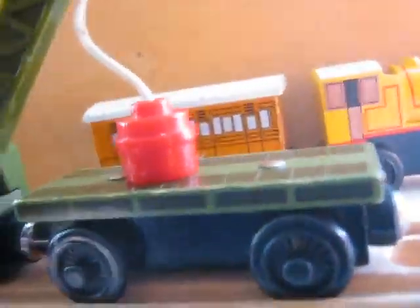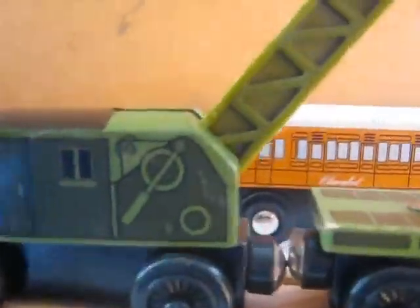Hi guys, Wooden Train Tour Reviews here today. I'm doing the real Thomas & Friends breakdown train. The breakdown train comes with a rotating cab and a flatbed truck.